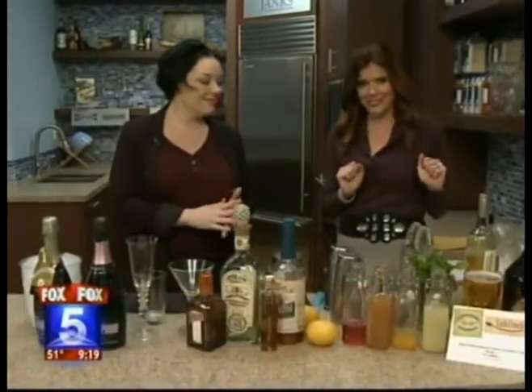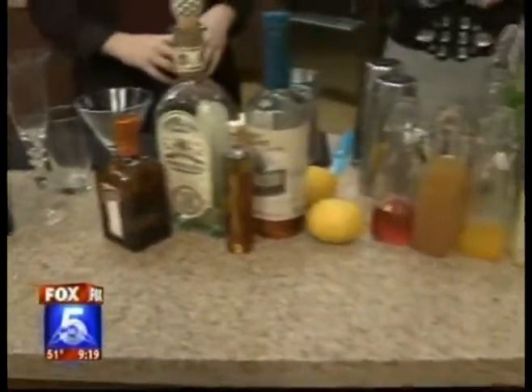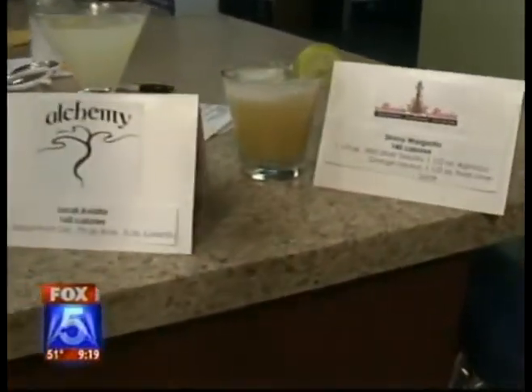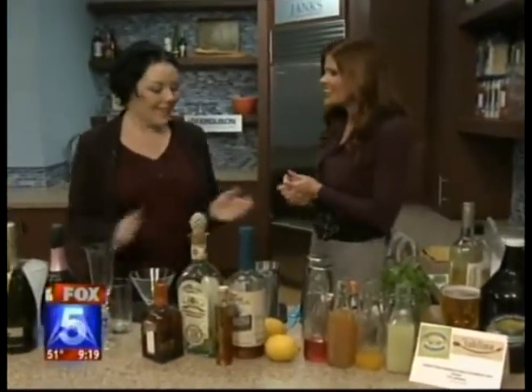We are in for a treat this morning because we have rounded up some of the best holiday cocktails from some of the hottest hot spots around San Diego. Here to show us is mixologist Erin Williams of Hush Cocktails, and she's going to tell us how we can make some of these drinks skinny without compromising all the delicious flavor. Good morning — thanks for being here.